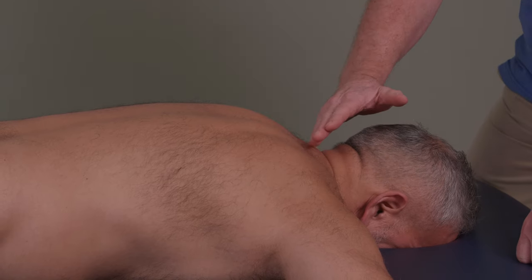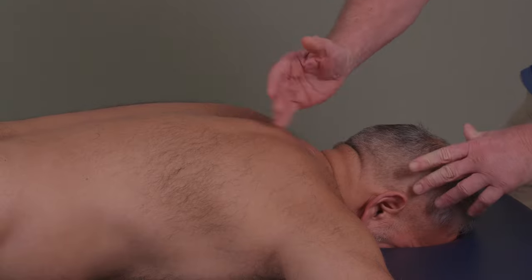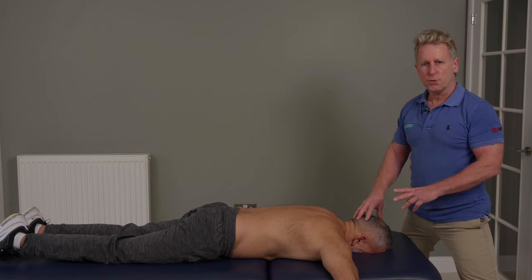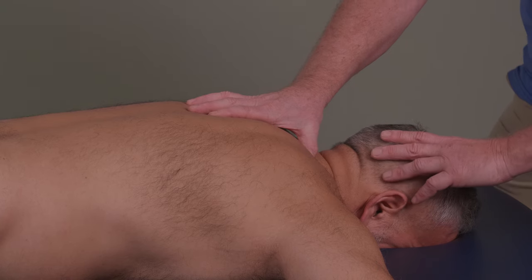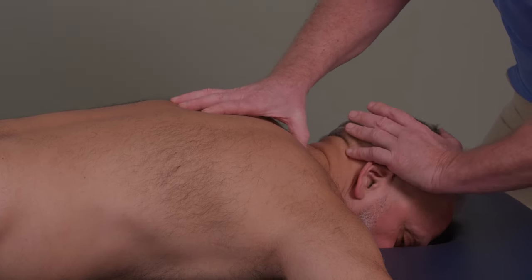Using the area of the pisiform, the mobilization is going to go towards the axilla. I'm going to use the cervical spine just as a fulcrum — I don't want to use it to thrust from, I just want to use it to stabilize. When we do the rib, I use a mnemonic: we tend to side bend away and rotate towards.